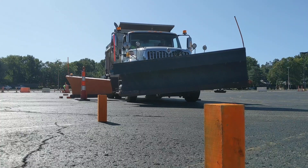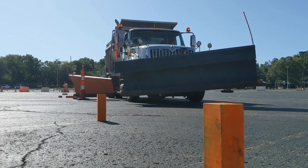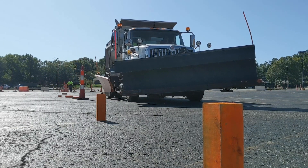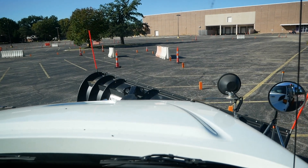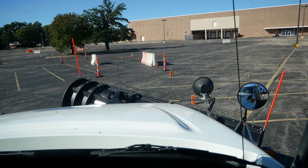Today, Tim's taking us through the training route. The object is to use your wing plow and knock over those pegs as you go through without hitting the cones or the barricades. The cones would be parked cars, mailboxes, anything you don't want to hit.